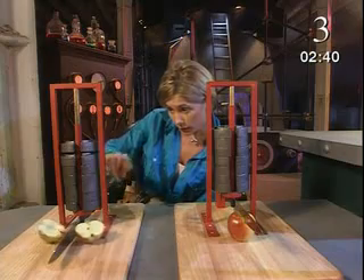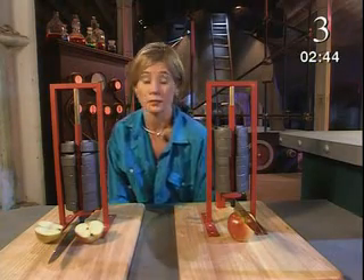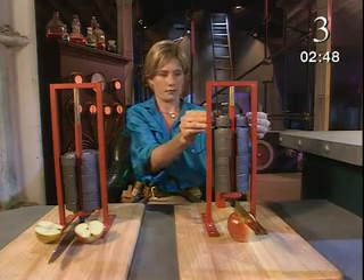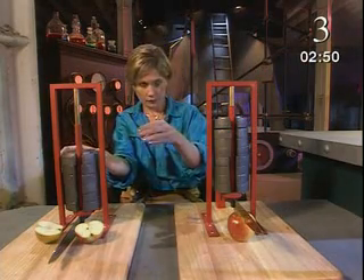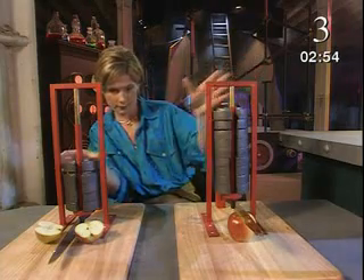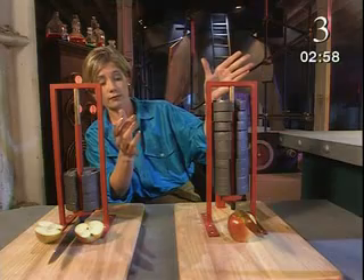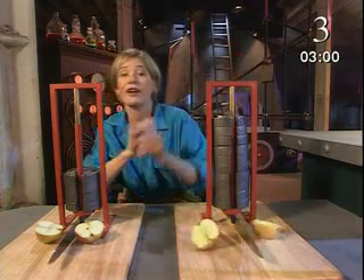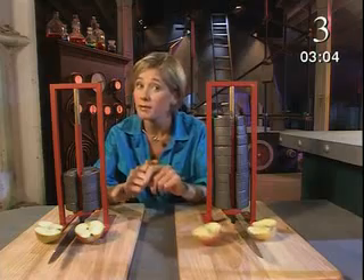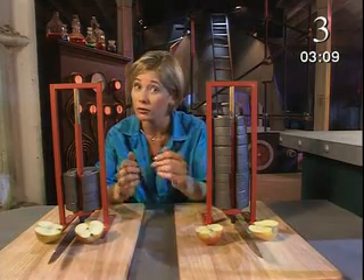A force of seventy newtons is enough for this knife to cut the apple, but the other knife hasn't made much headway. It needs a greater force. I know what you're thinking — this knife is blunt. But what do you really mean by that? Why do sharp edges cut easily and blunt ones don't?